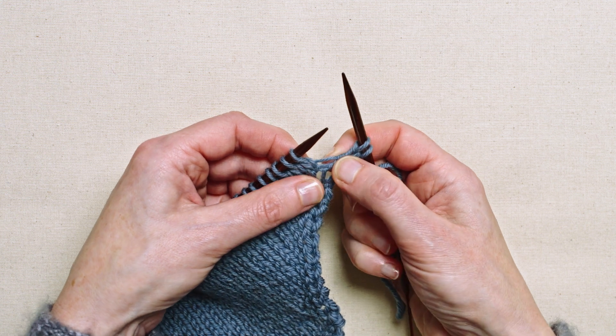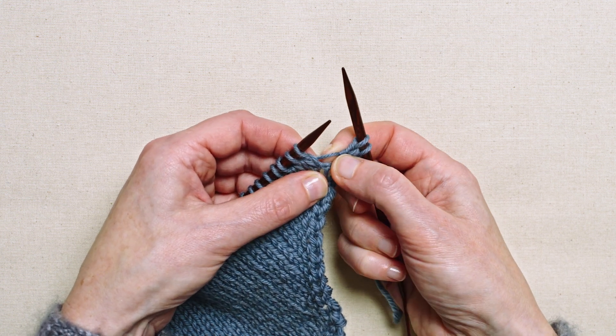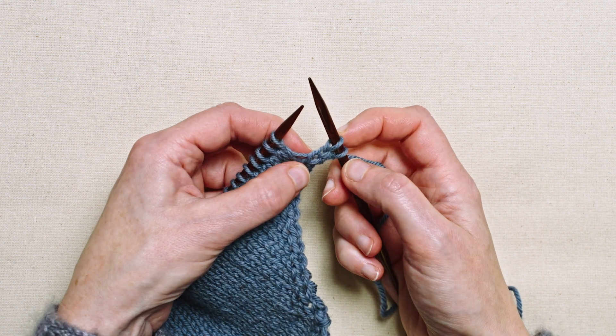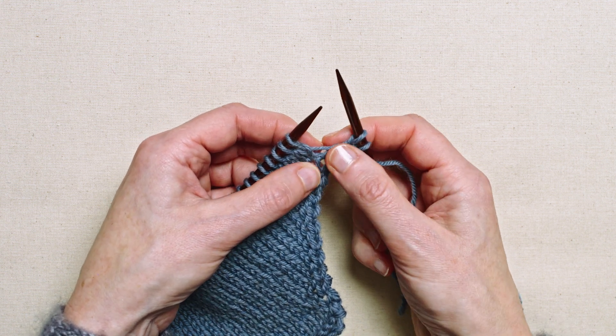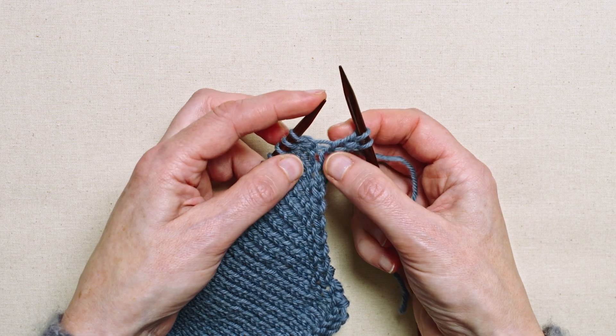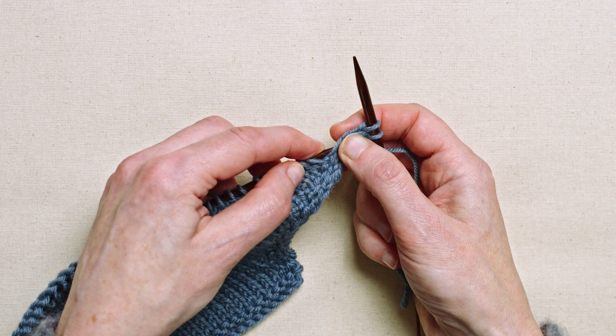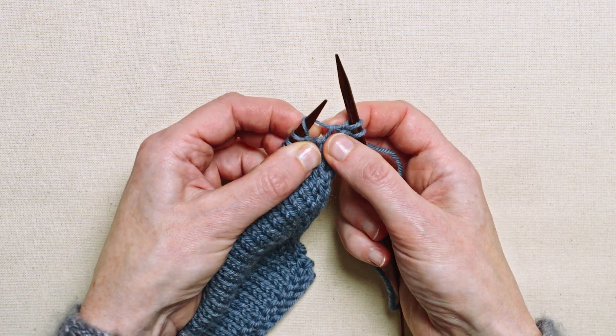I'm going to use that horizontal strand that is right at the top there, in between the first stitch on the left needle and the first stitch on the right needle, and I'm going to take the tip of my left-hand needle and bring it around the back towards the front to scoop that horizontal strand up.